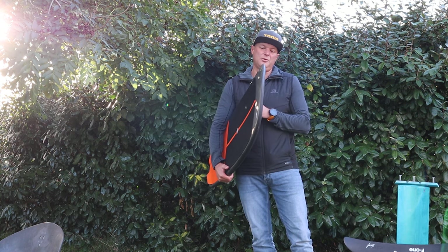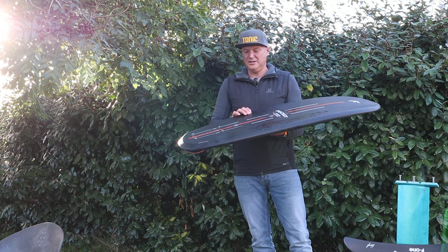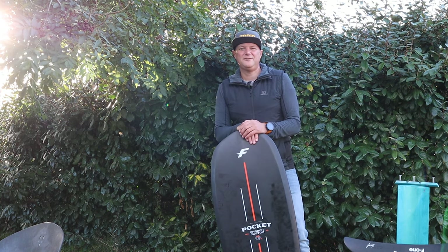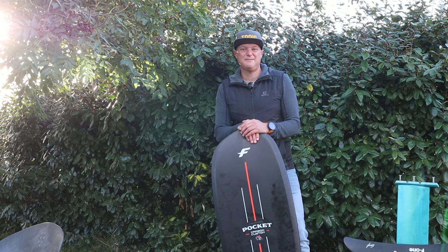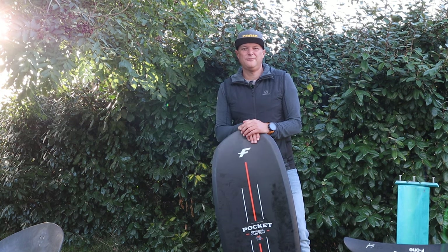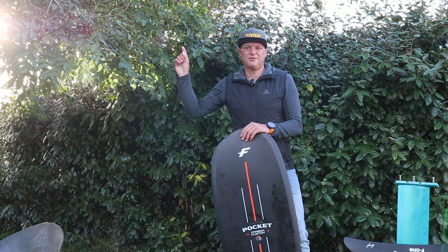So yeah, highly recommend this board. I've enjoyed riding it and I don't think you'll be disappointed if you own one. If you enjoyed this video, don't forget to give it a like, a share, and a thumbs up. Let us know in the comments what you thought, and most of all please don't forget to subscribe.